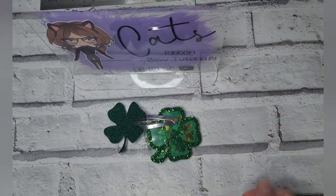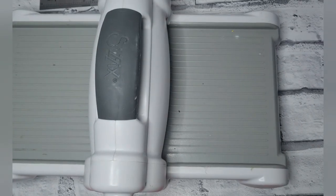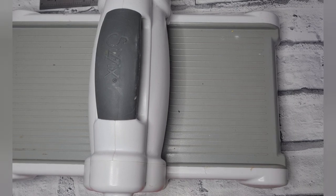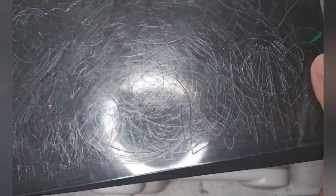We're going to be using the Big Shot machine to do this. I have my Big Shot machine here and I've also got all of my bits and pieces — my shaker bits, all my little accessories on the side, and I've also got my die and my extender plates, which are the long extender plates because it's a longer die.